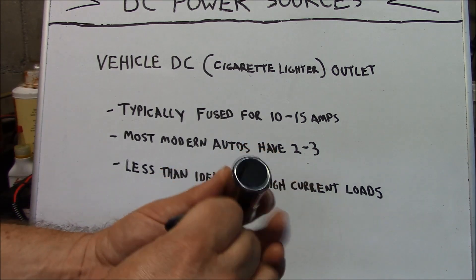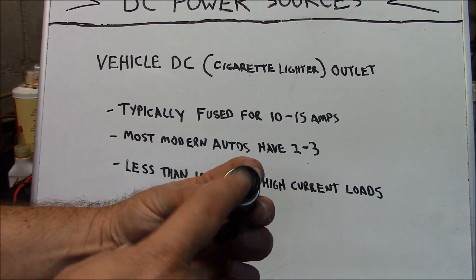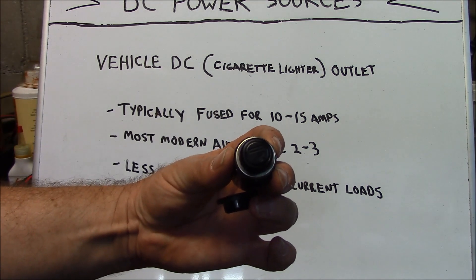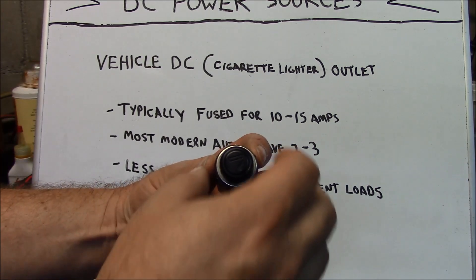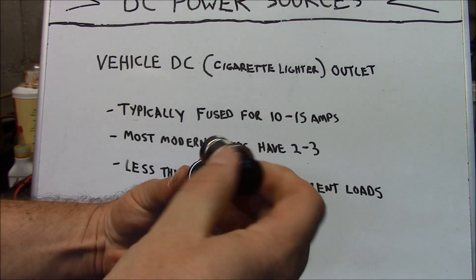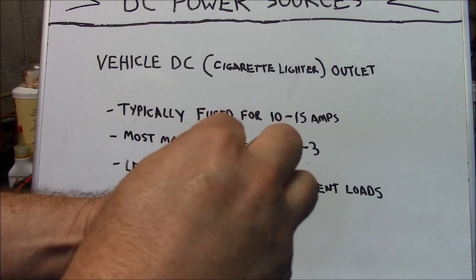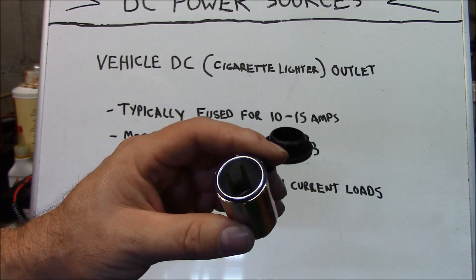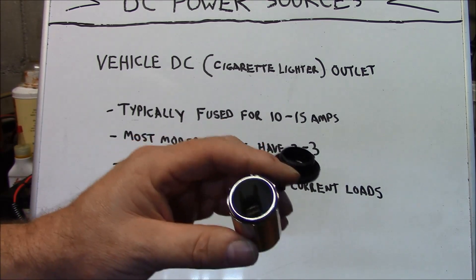This is a typical vehicle DC or cigarette lighter outlet. Back when cigarette smoking was more in vogue, instead of a cap on top, you'd see a cigarette lighter riding in this position. You would press it in, this would create a short, the element inside would heat up, and once it reached a certain temperature, the metal would allow the spring within it to retract, signaling it was ready to light your cigarette. Now more often they'll have a plug on it, like this standard accessory outlet cover. Because of its popularity, an entire industry was built around utilizing these as a DC accessory plug.